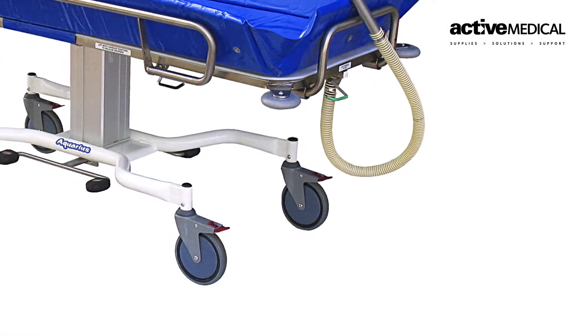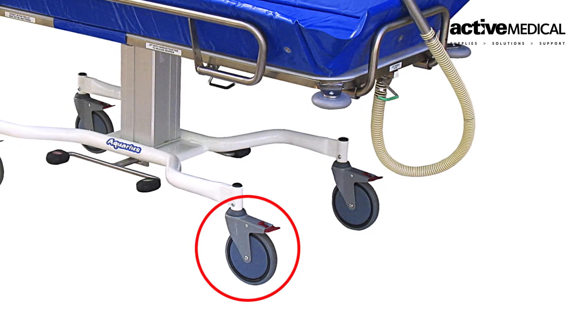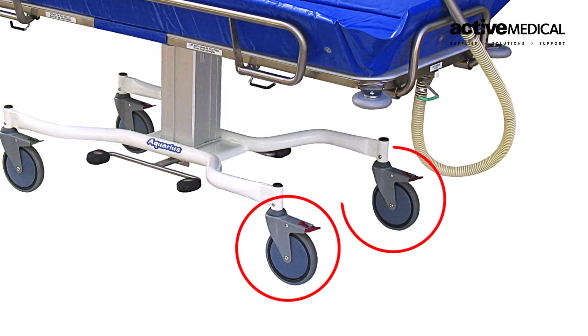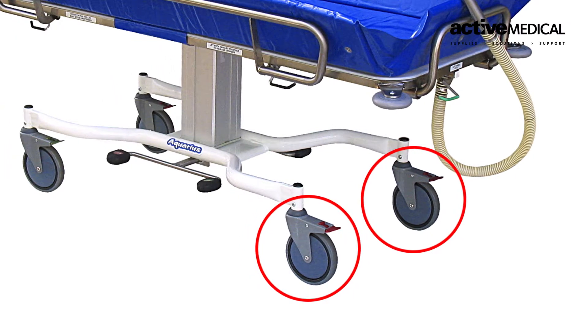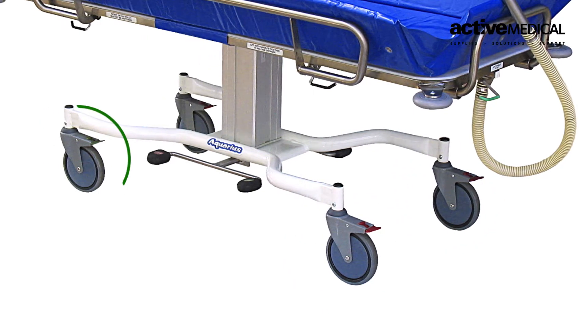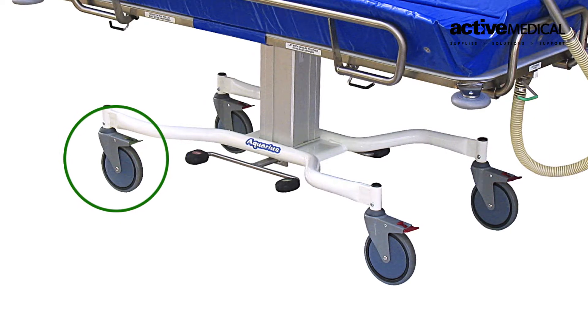You'll notice the different color caster tabs. We have the red tabs, which are the braking casters. Always ensure staff apply two or more braking casters when using in a wet environment. We also have the green tab, which is your directional caster — very good for manual handling and ensuring staff are kept in a safe position when pushing the product.